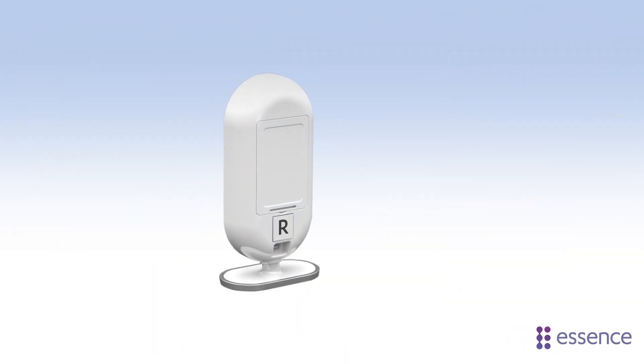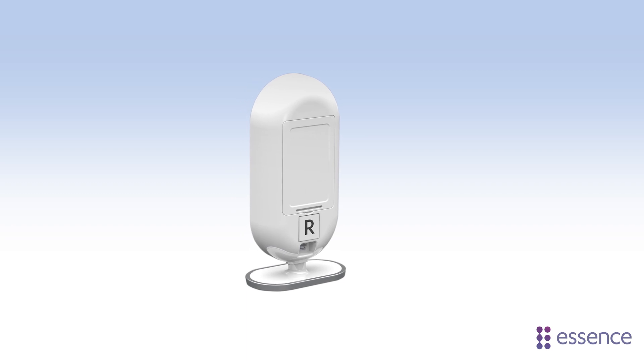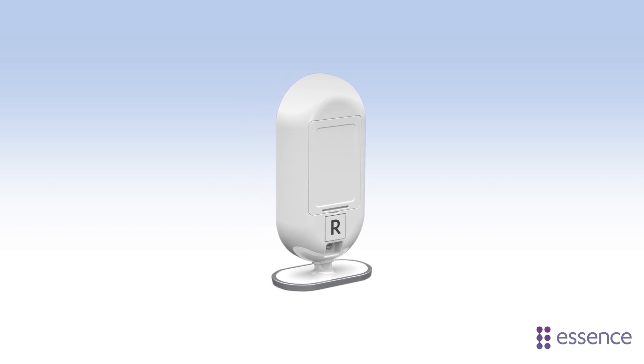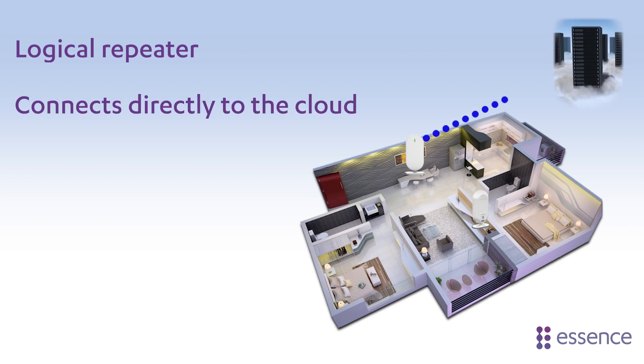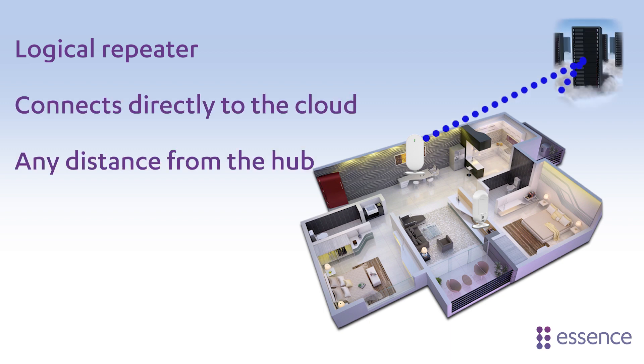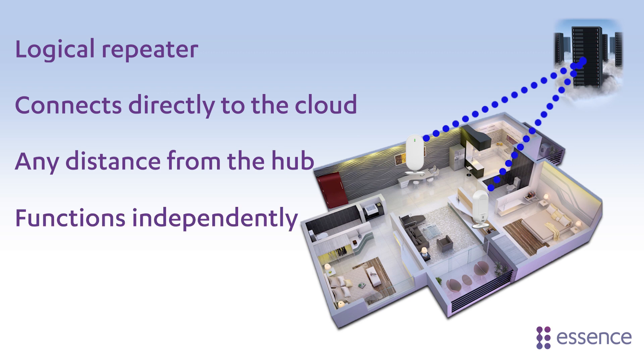The WeAreAtHome Smart Repeater extends the range of your WeAreAtHome hub and extends the number of devices you can add to the system. The Smart Repeater is a logical repeater. It connects directly to the WeAreAtHome cloud, so the Smart Repeater can be as far from the hub as you want, and it will continue to function independently even if there's any kind of temporary issue with the main hub.